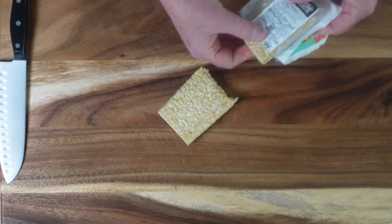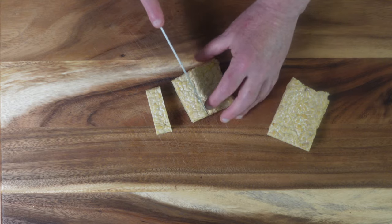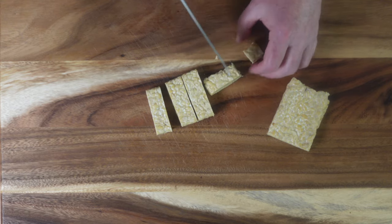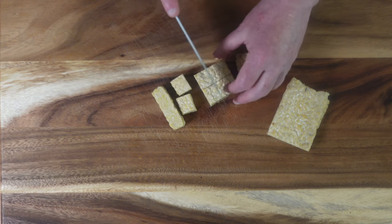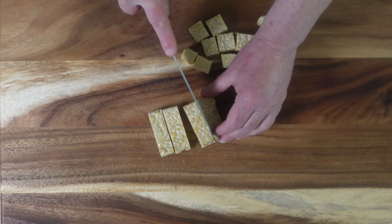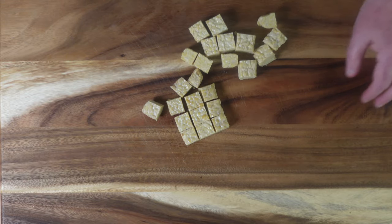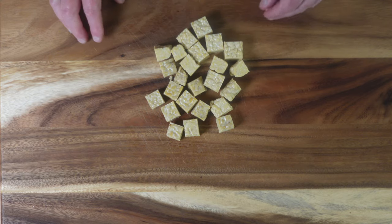There we go. Next thing we're going to do is cube it up. I think a lot of problems people have when they try tempeh for the first time is that it can be kind of bitter.